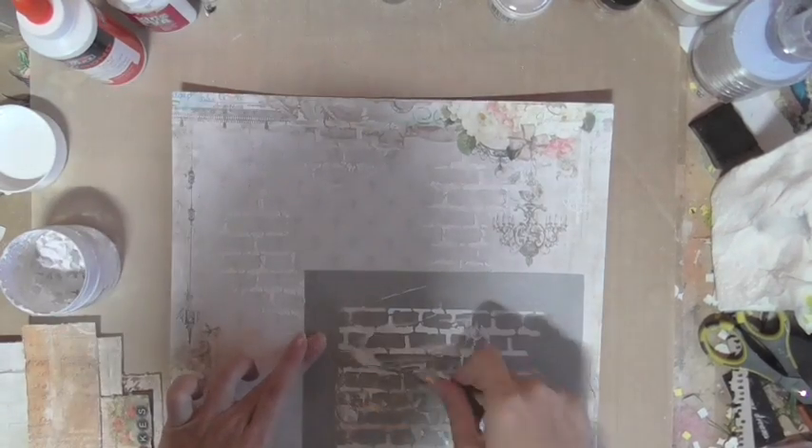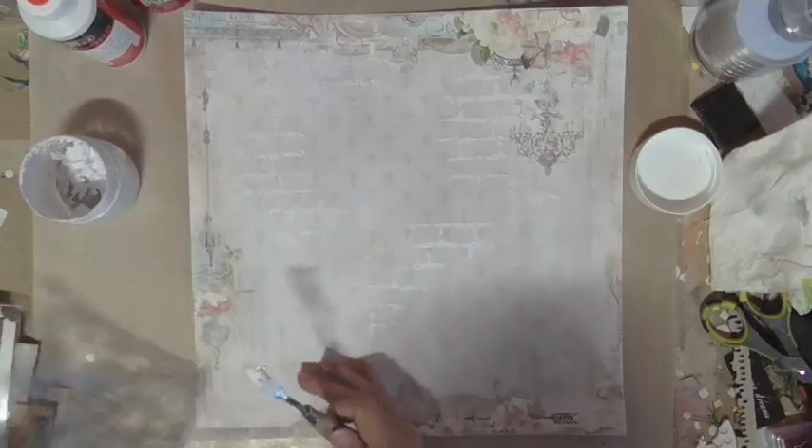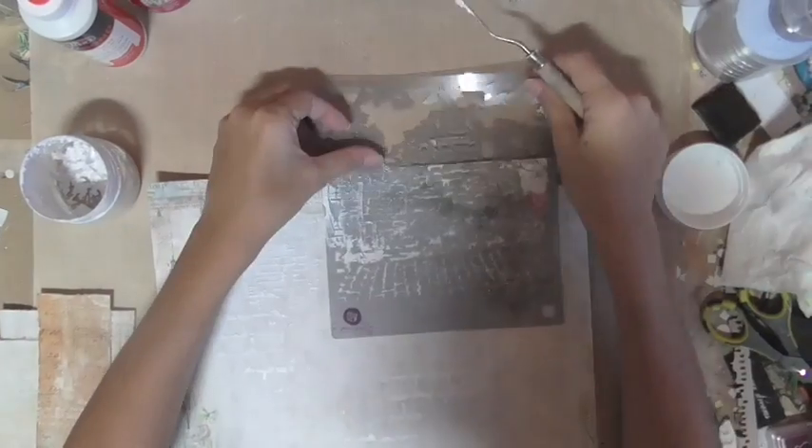I'm going to be using two different stencils — a big one and a small brick one with finer detail. That helps to fill out the page with details and different types of texture very nicely.